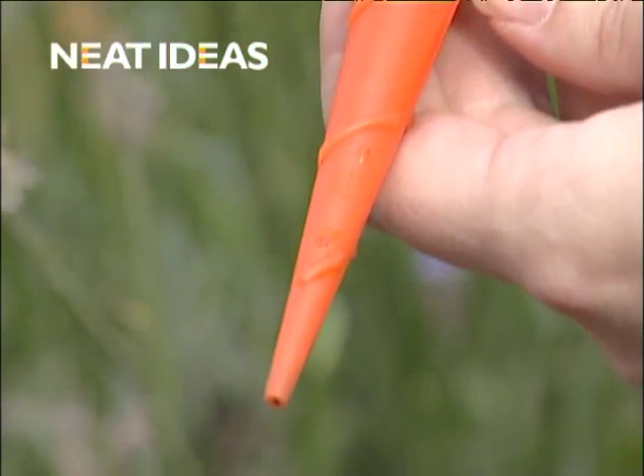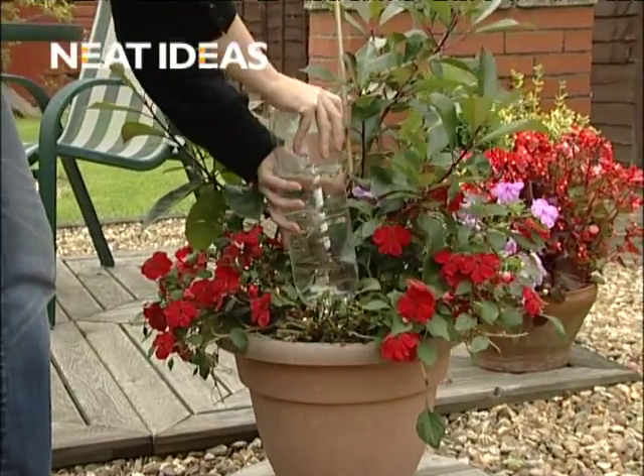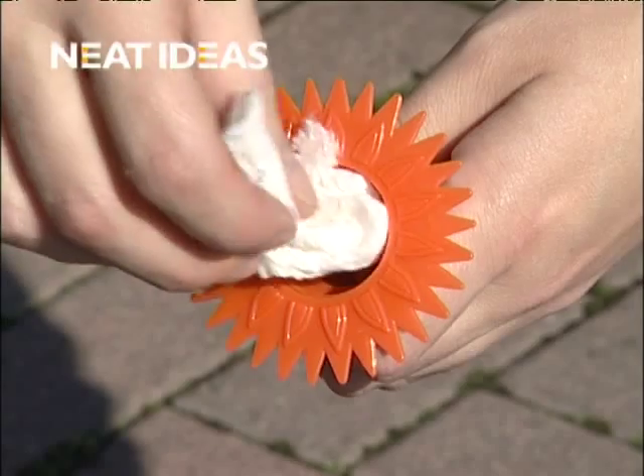The two tiny holes near the tip of the spikes release water at root level, just where it's needed. The flow of the water can be controlled by filling the spikes with paper towels.